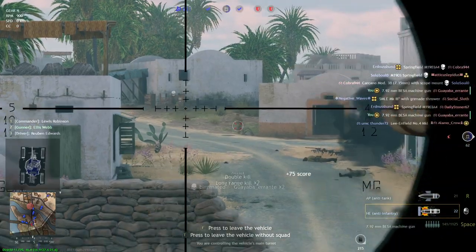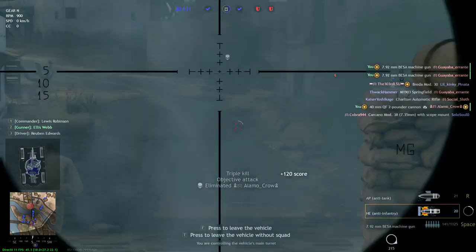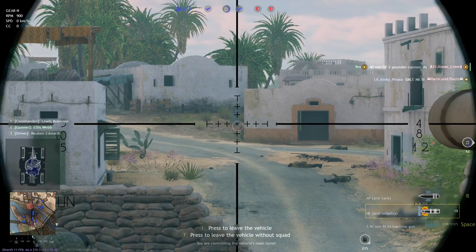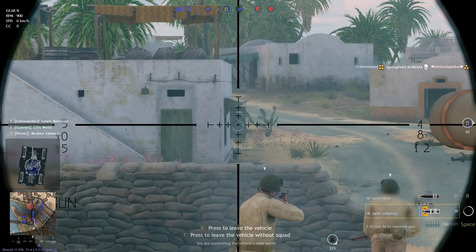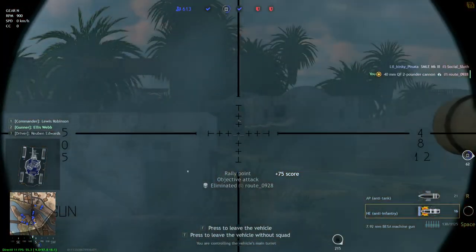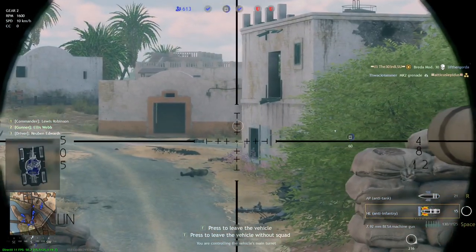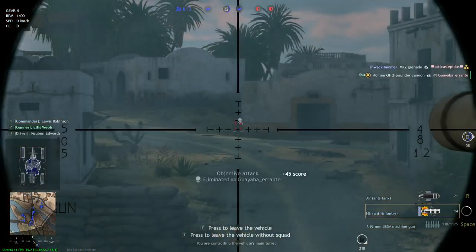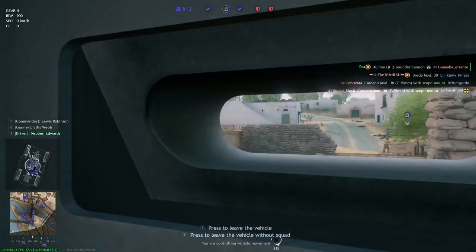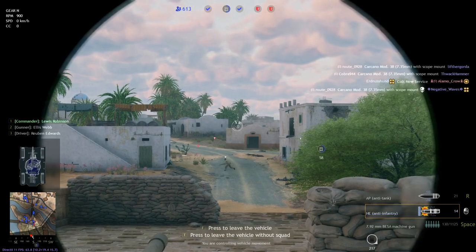The Daimler has a very good cannon, though it is the exact same as on the Valentine Mk VIII. The cannon is quick-firing, but it doesn't have a lot of penetration or a lot of HP damage, which is also a big issue. The Daimler has a slightly better machine gun — the BESA — whereas the Valentine has the 7.7mm Vickers machine gun, giving the Daimler slightly better firepower with 0.92 millimeters more caliber. That is the extent of the differences.